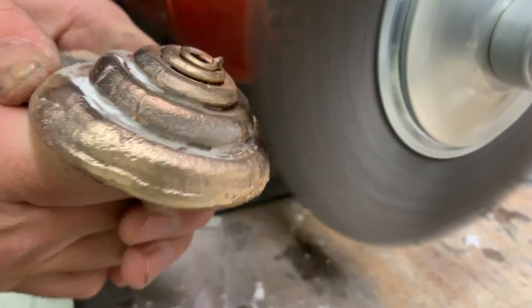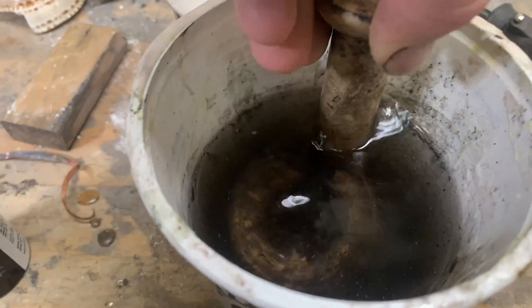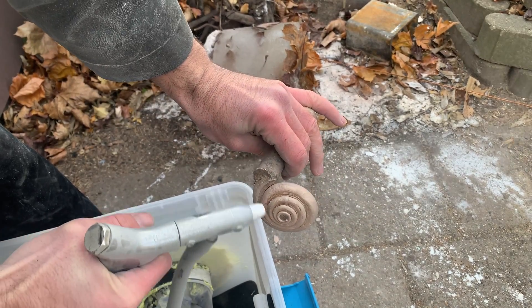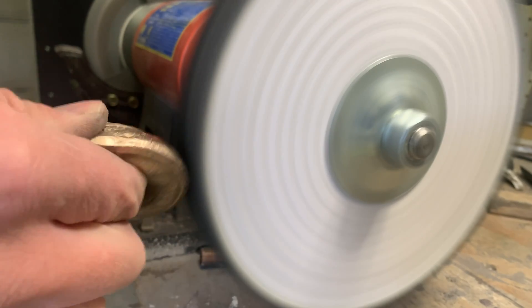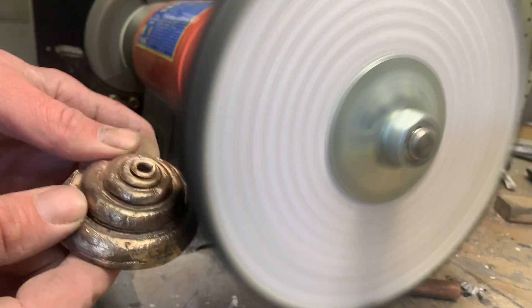Next I'll hit it with a wire wheel — I really love using the wire wheel for cleanup. And one more acid bath. What I can't get with the wire wheel, the sand blaster works great. Last step: a quick polish on the buffing wheel and then we're done.